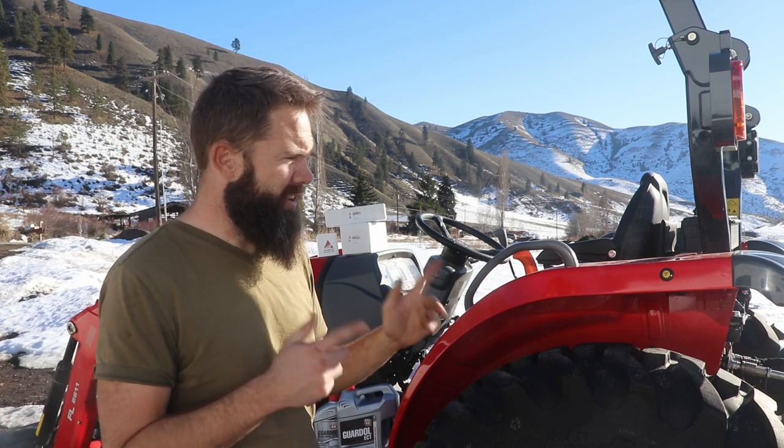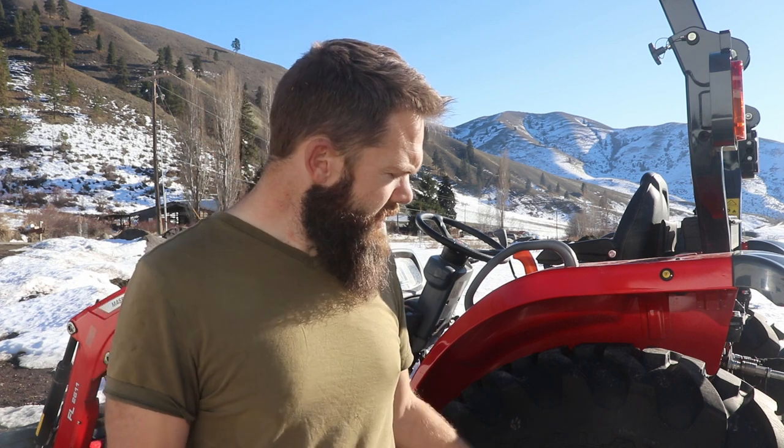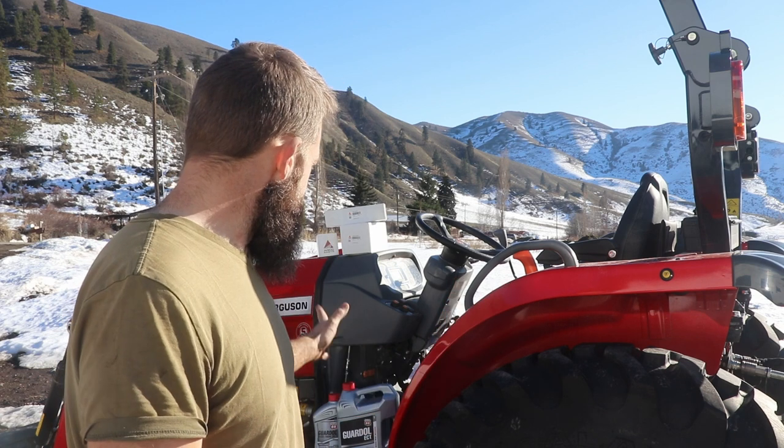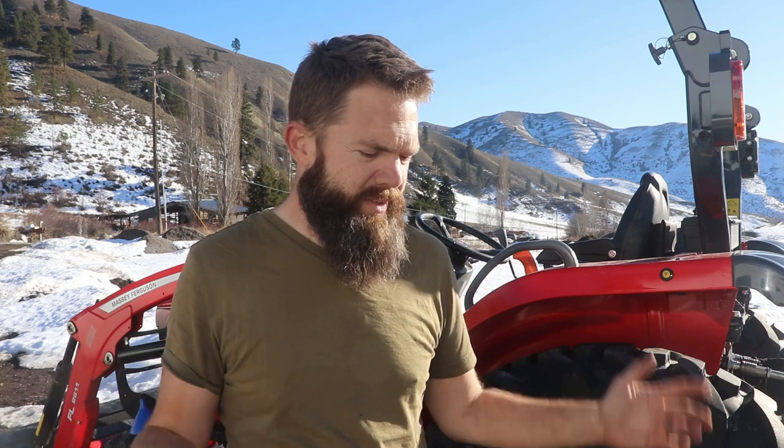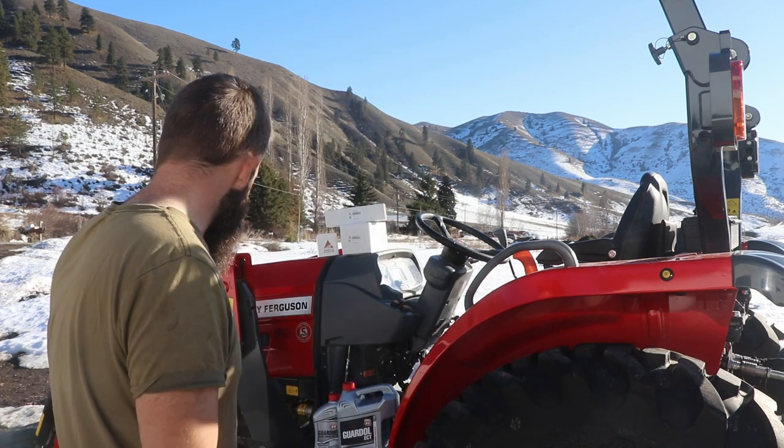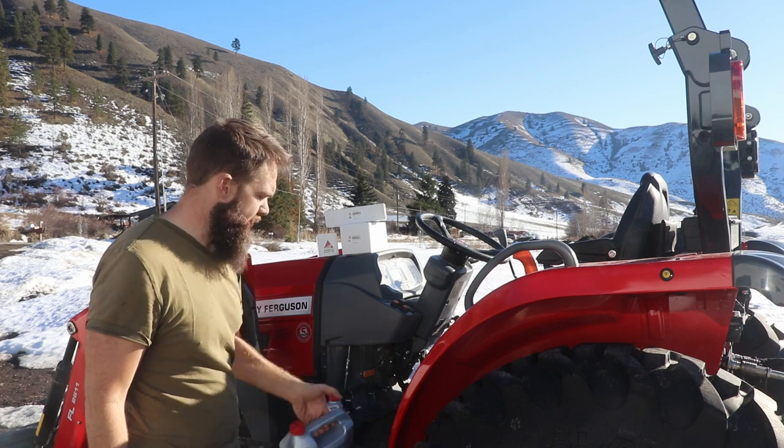I've moved a lot of dirt with it, done a lot with the backhoe. I want to do a ton more videos about this machine. I've got about 52 hours on it now and it's due for its 50-hour service. Really, that just consists mainly of an oil change and a few filters — two air filters, an oil filter, and new oil. I got all the supplies from my Massey dealer.